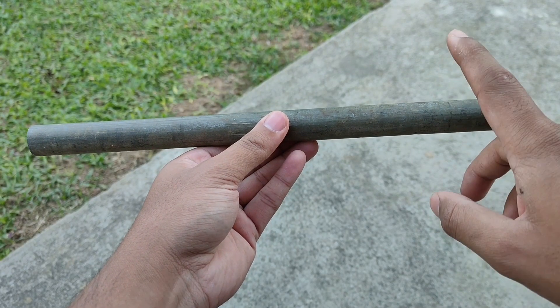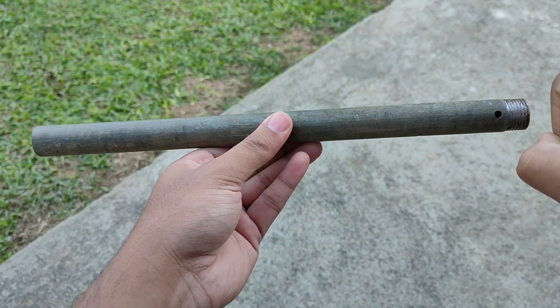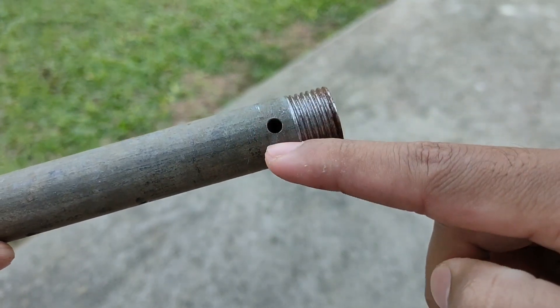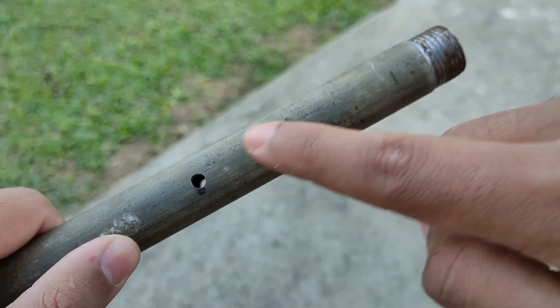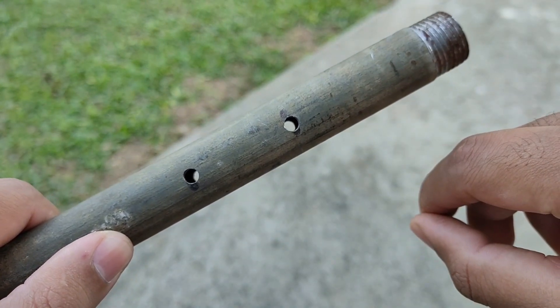For constructing this cannon, we'll take a half inch metal pipe which has a length of 14 inches and cut threads on one end and also make a small hole. We'll also make two holes on each side which we are later going to use to fix it to the body of the cannon.